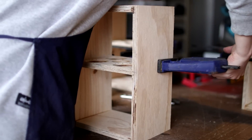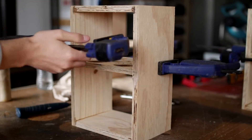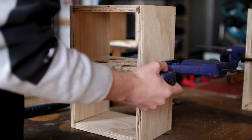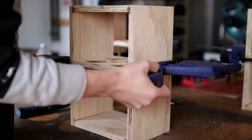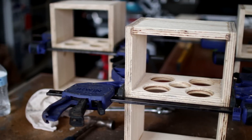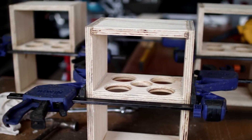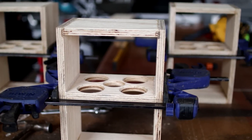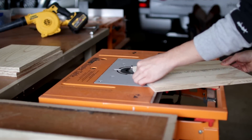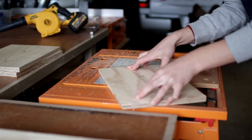Likewise with the entire project, wood glue and clamps were used to hold this into position. I then took the faceplates over to the router table to put a slight round over edge on the entire face.